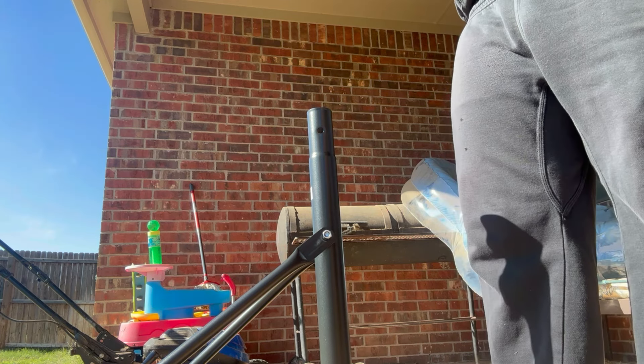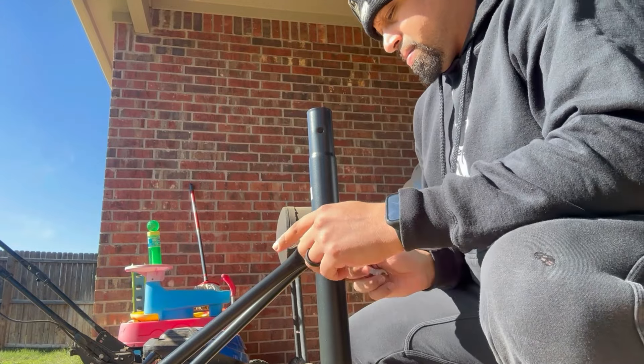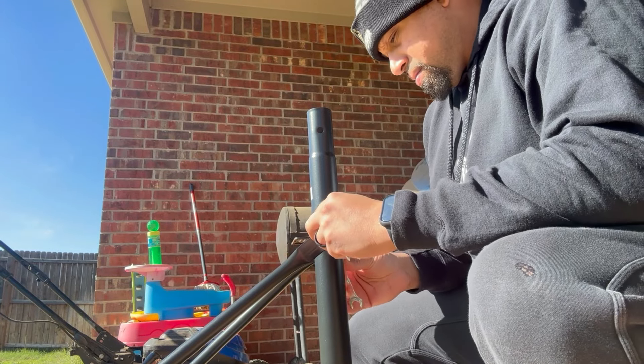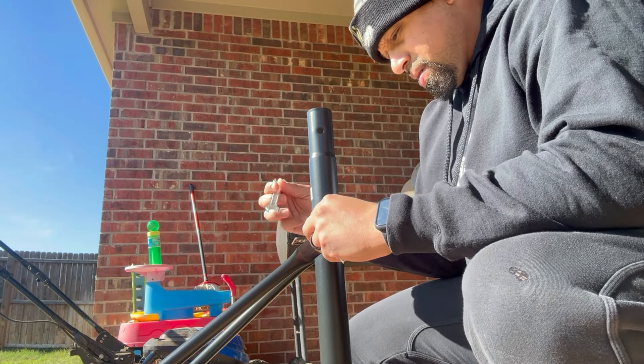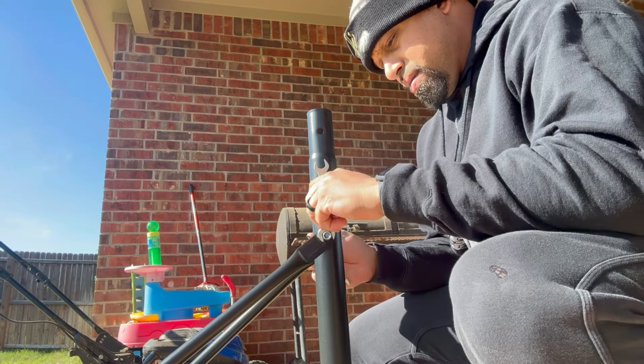I'm going to be skipping through the video here and there, so lots of different noises and stuff like that, but we have to go together. We're going to do lots of different footage with this basketball goal.